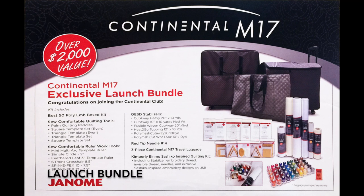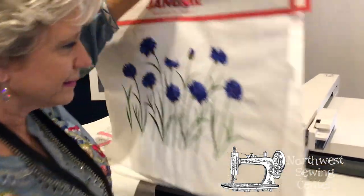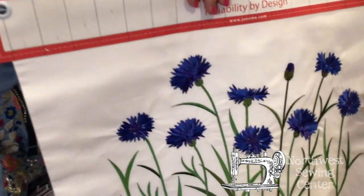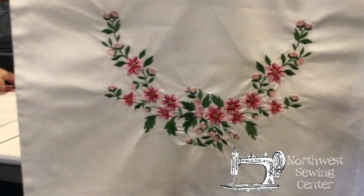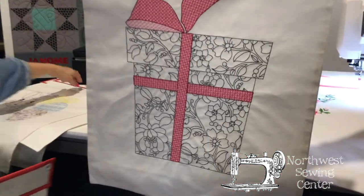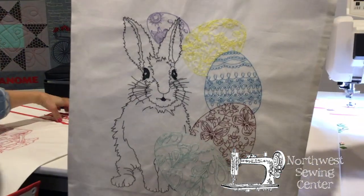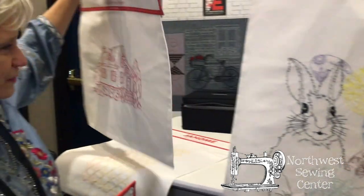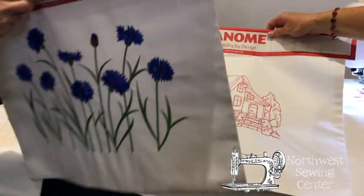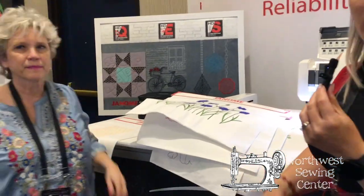Let's show some of the designs. Look at those designs, beautifully stitched out on the Continental M17 — huge designs to work with. We're just past Easter, so here's a cute little Easter bunny and his eggs — look at the beautiful stitching on that. Red work — if you love doing red work, there are plenty of designs. And these are all built-in designs already in the machine, not extra designs — you're going to have these already with it.